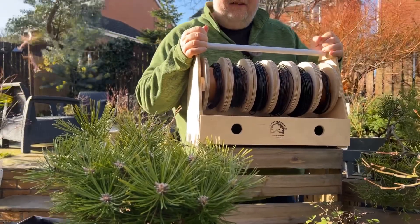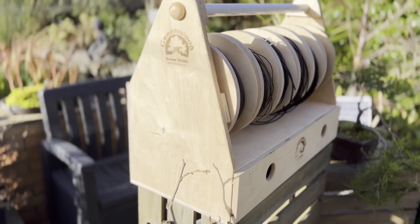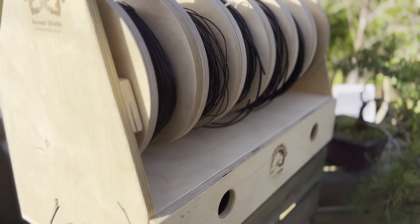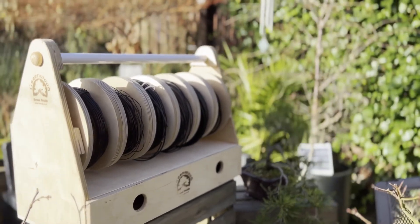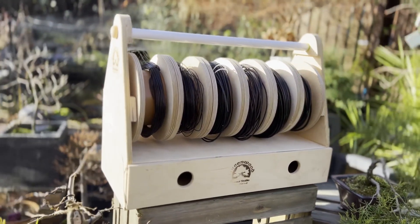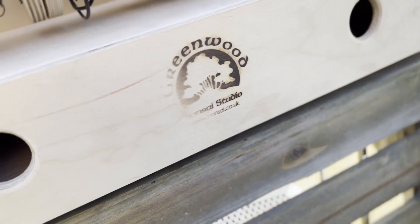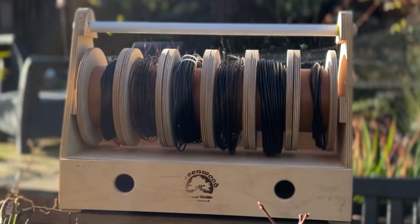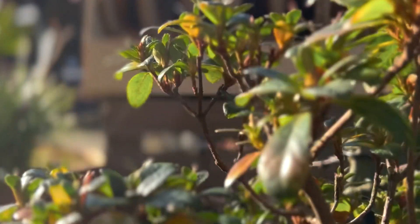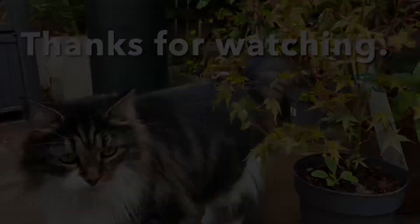If you're interested, take a look at their website — there are three different models on there, so have a look to see which one suits your particular needs. Thank you very much for watching. Hope to see you in the next one. Thank you.